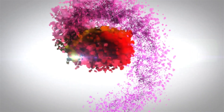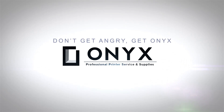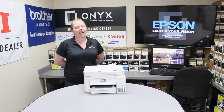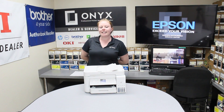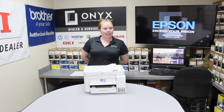We are Onyx Imaging, the highest rated and most reviewed printer service center in Oklahoma. Hey there YouTubers, it's your girl Brett over here at Onyx Imaging. In this video I am going to show you how to print a supply status page on your Epson EcoTank ET3760 printer.